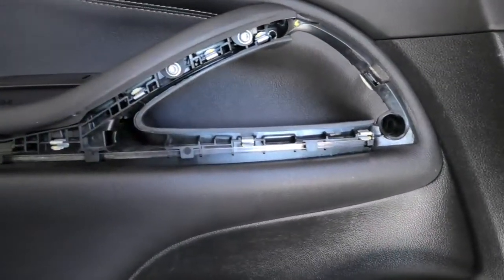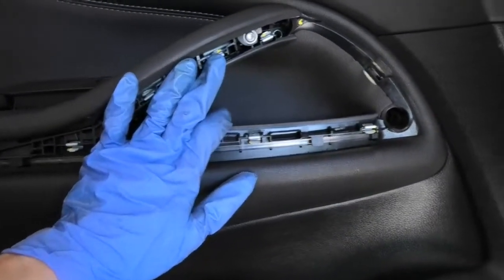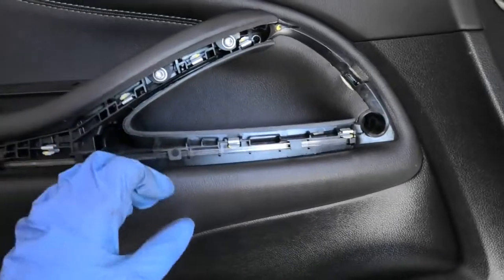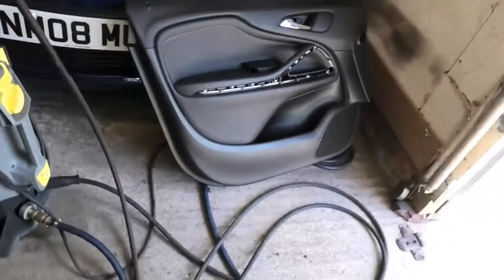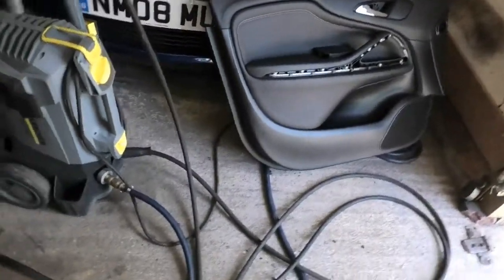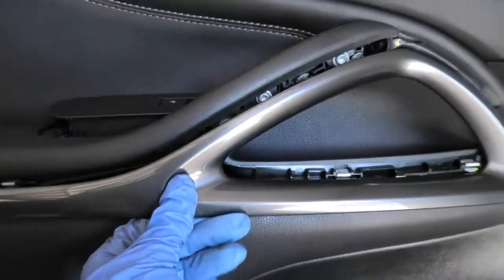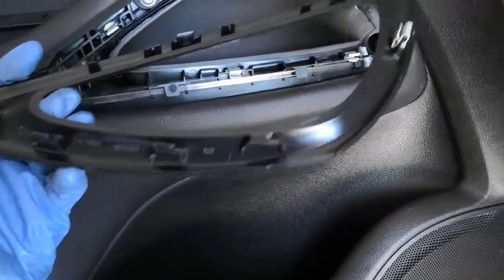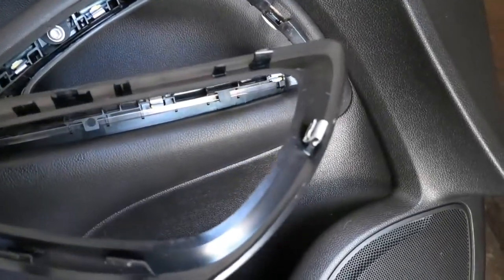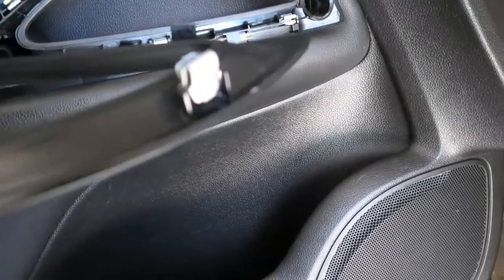You need to remove the cover that's here. There's a little cover here, it's just plugged in and it basically pops out from these clips, but it is a little bit hard to pull it out. It can be a little bit hard but it comes out — you just need to be patient and a little bit careful. In this case the little silver pin came out but it doesn't matter, that just plugs back in there.